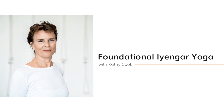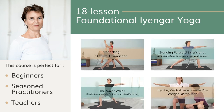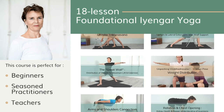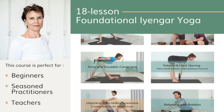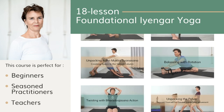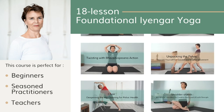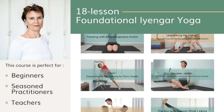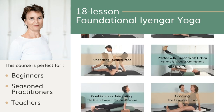Before we get started, if you want to learn the basics of Iyengar Yoga, I've designed a new course: Foundational Iyengar Yoga. This course is for you if you're a beginner, if you've been practicing for a while and want to deepen your understanding, or if you're a teacher who would like to be more inspired and go back to the basics. It's a six-week course with 18 different classes, and you'll be able to go through at your own pace. You can find more details in the description box below.